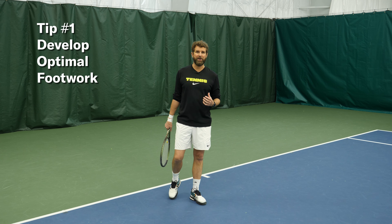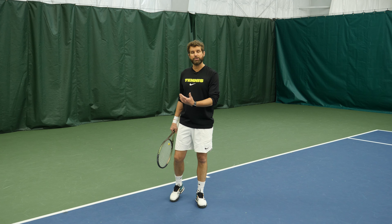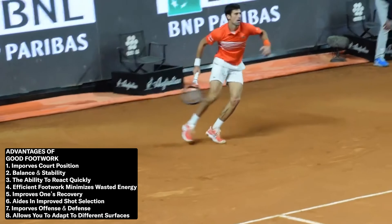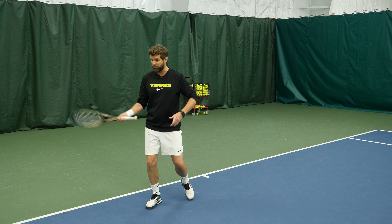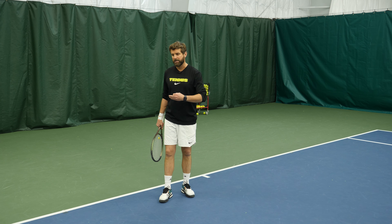Step one is your footwork. I know footwork isn't this super glamorous thing that we love to talk about, but it actually has a lot to do with how well you produce spacing. Spacing has to do with a lot of different things. Sometimes you're on offense and your spacing breaks down because you get too crowded on the ball, or sometimes you're on defense and you're forced to have poor spacing, but it all comes back to footwork. Good footwork leads to good spacing.